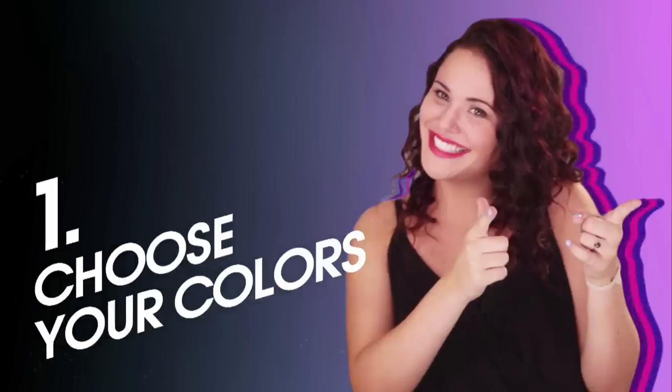So today I'm going to show you how to rock your team colors and score the best seats with the ultimate tailgate. First things first,